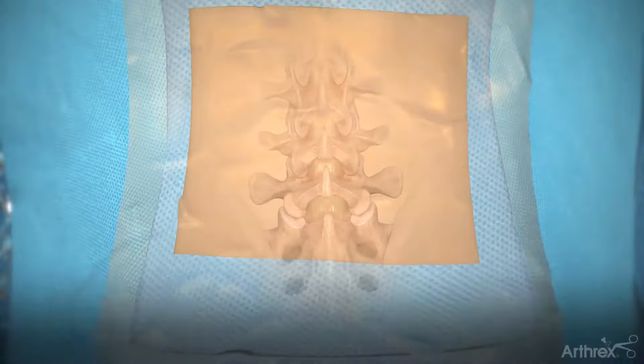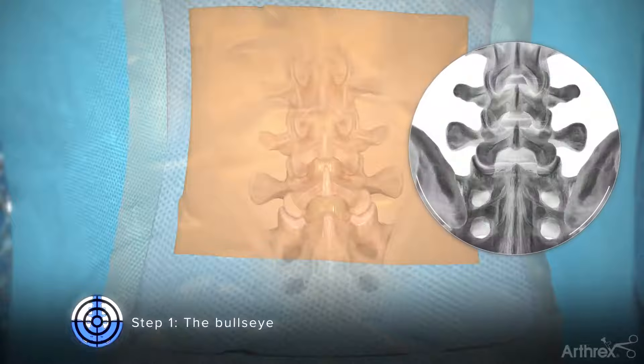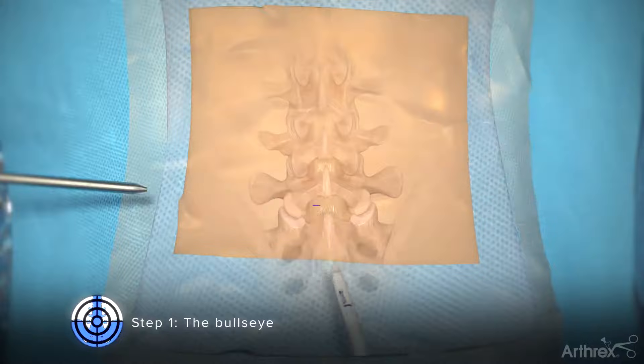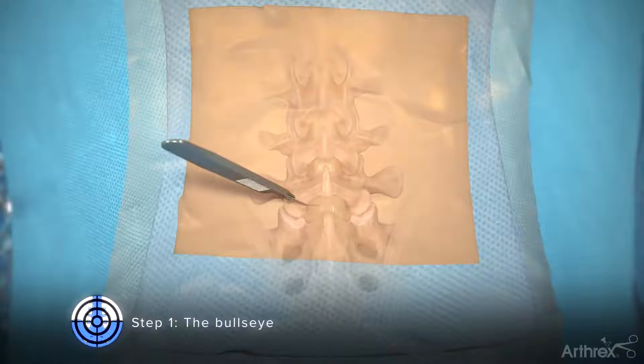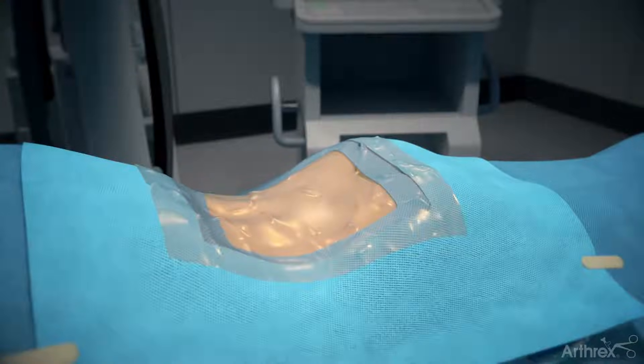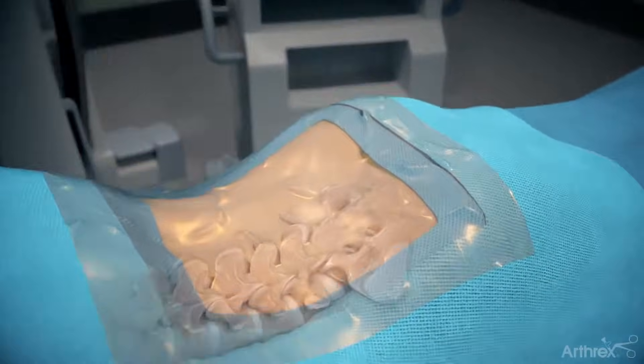Step 1: The Bullseye. Use a switching stick to identify the entry point, which is the lateral aspect of the ipsilateral interlaminar window. Make an incision between 8 to 10 millimeters through both the skin and fascia. An alternative method utilizing serial dilators can also be used.